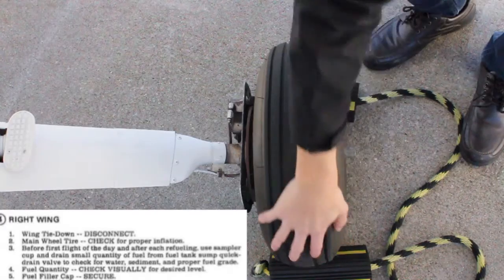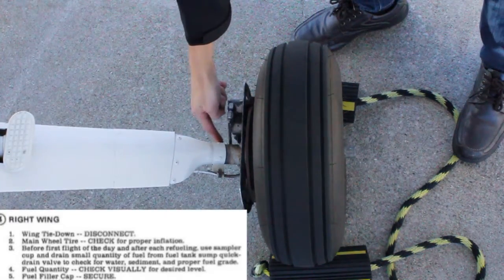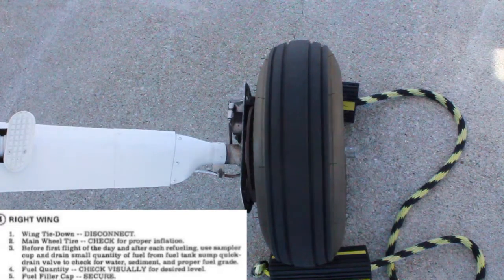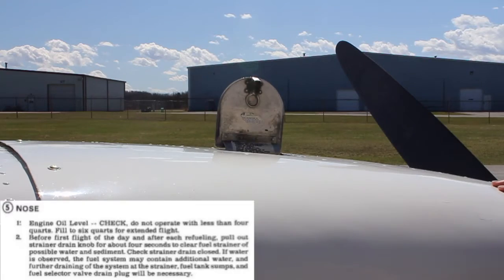Check the wheel for tread and general condition. Look for any nicks or cracks. Check the brakes and make sure there's no hydraulic fluid leaking. Check the oil — the level should be between 4 and 5 quarts.